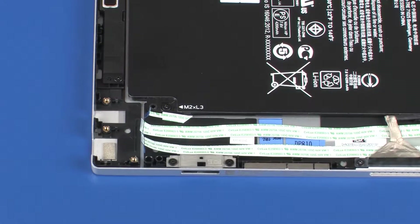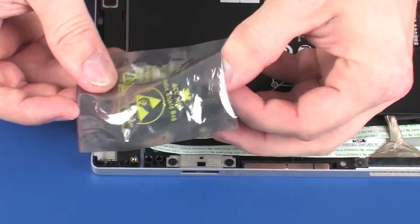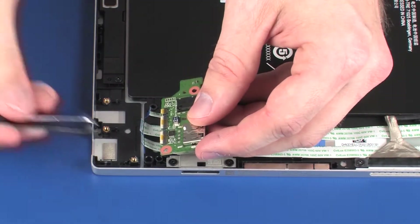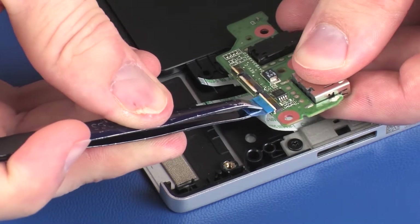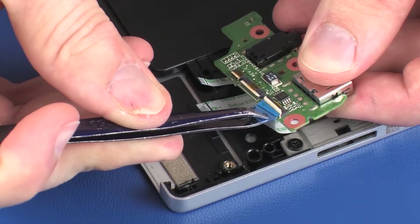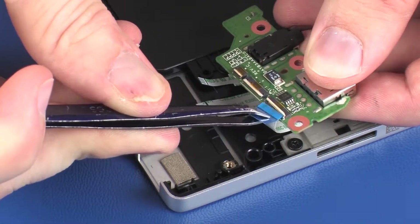Replacement. Remove the audio board from the static-dissipative bag. On the bottom of the audio board, insert the USB ribbon cable into the USB ZIF connector on the audio board and press the locking bar down to lock the cable into place. CAUTION: Use care to prevent damaging the ZIF connector and ribbon cable.